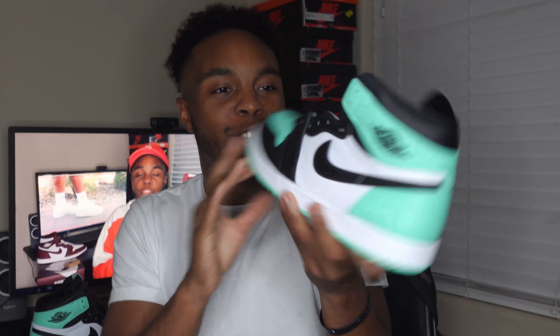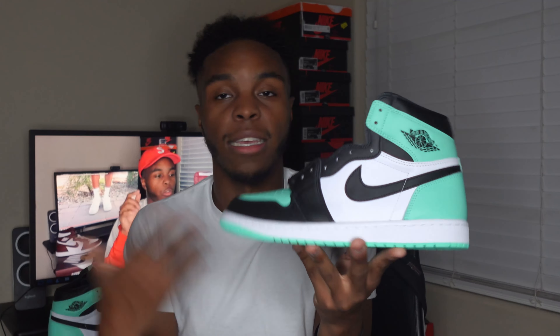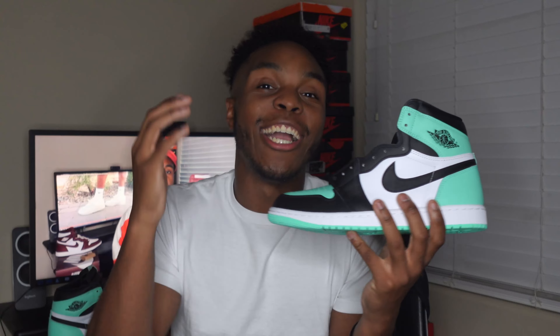Ladies and gentlemen, this has been the review of the Air Jordan 1 in the Green Glow colorway. Do let me know — is it a must-have for you, or are you going to pass? I really think this is going to be a pass for a lot of people. I appreciate you guys with each video — I'm working hard every single day to get these out because I care about your opinions on shoes. Save your coins, know you're getting the best for your money's worth. It's been your boy, your kid — I love you guys, be the best you, and I'll catch you in the next video!